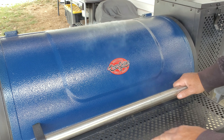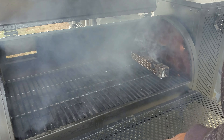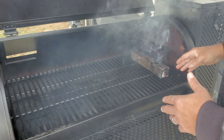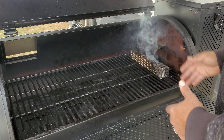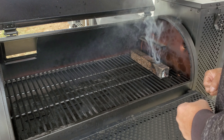I've got the Char-Griller set up with the basic setup. I've got a smoking tube here. Hopefully I can keep this smoking tube going throughout the cook. We put a Kingsford charcoal lighter on the inside of it — that's how we started it up. It's full of pellets, so we'll see if the smoke continues. I may have to relight it somewhere during the cooking process.